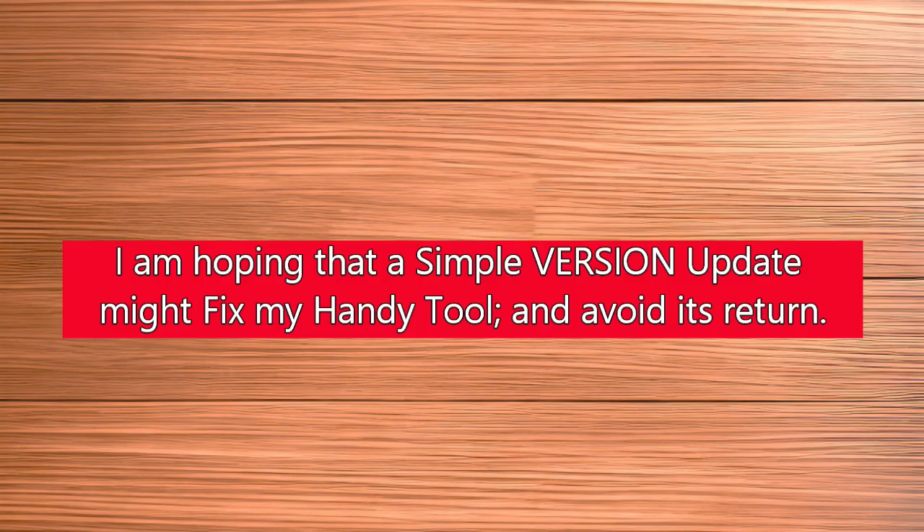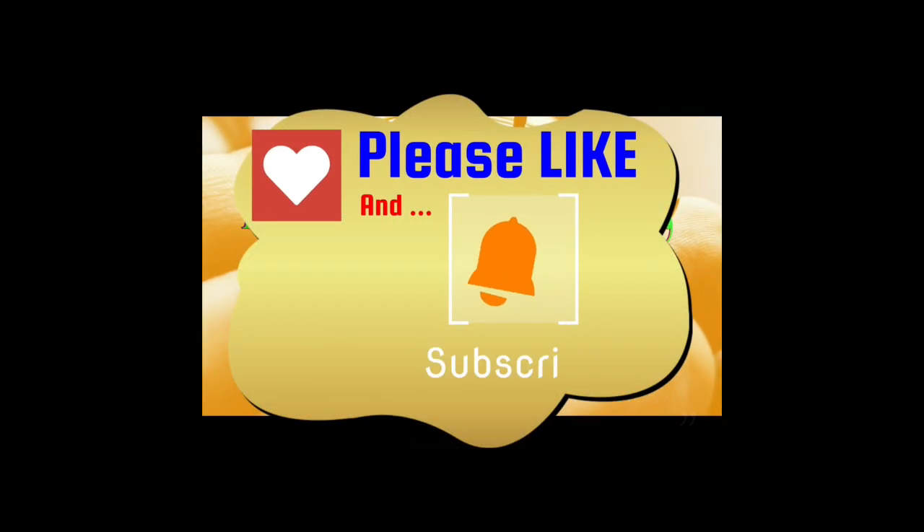So I contacted Fenerzy support for help, hoping to avoid returning this otherwise capable tester. I hope you enjoyed the video and I'll be looking forward to preparing another one for you soon.